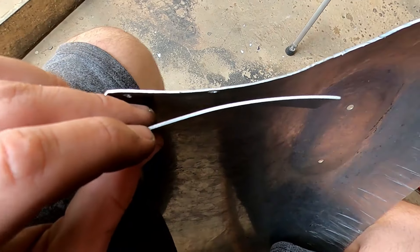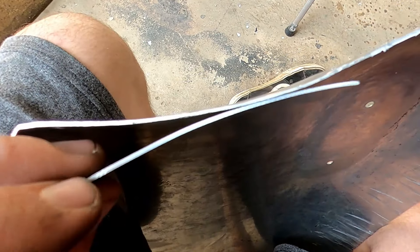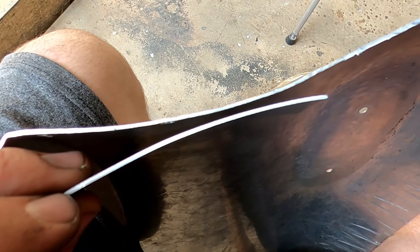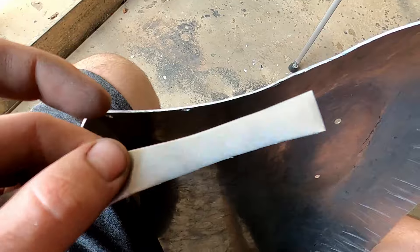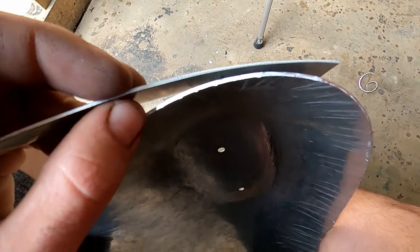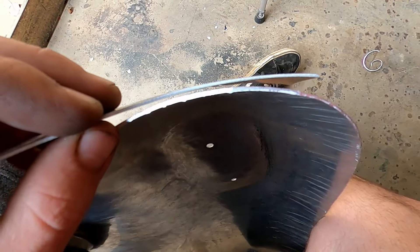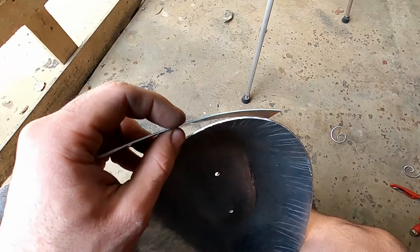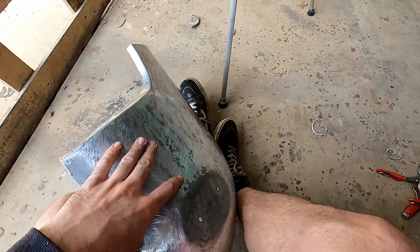A quick interjection while I'm busy trimming up this panel: on the reverse you can actually see that the material is thinner than just a standard piece of off-cut. And if I compare here to the edge where all the shrink is, it's actually significantly thicker there on the edge. I just thought it was quite interesting — let's get back to trimming.